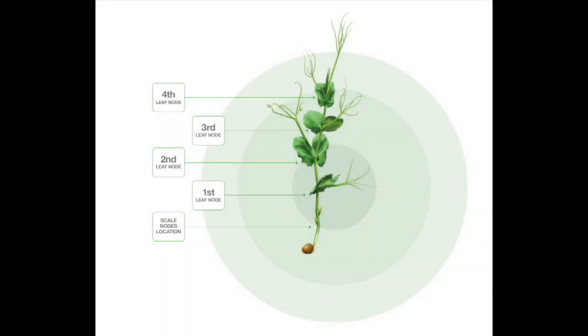Peas are fairly resilient when it comes to frost — they can regrow from those scale nodes. In a situation where you have two new shoots growing from the same seed out of those scale nodes, you count all the nodes above ground on each of those shoots as one. So if you have two nodes on two new shoots from the same plant, that counts as four nodes. You don't count the scale nodes; it's the first leaf node above the ground.